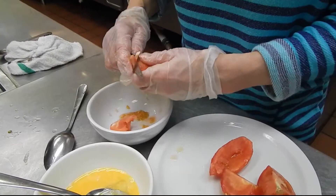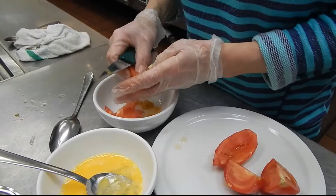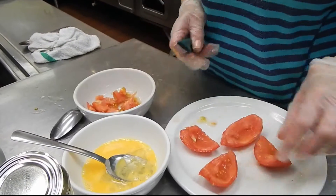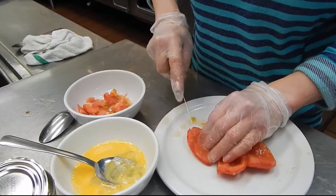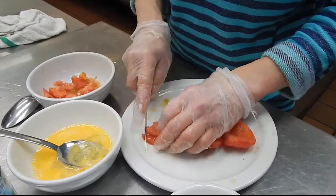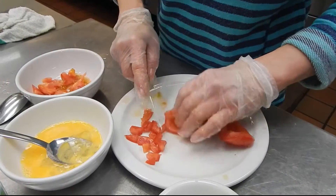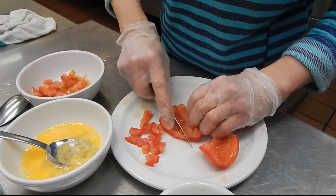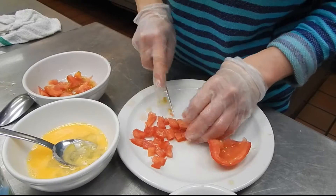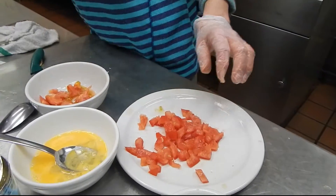Remove all of it. After that, I'm going to dice the tomato. Okay, this is about half.